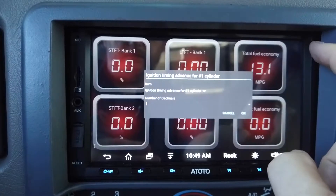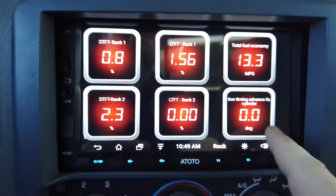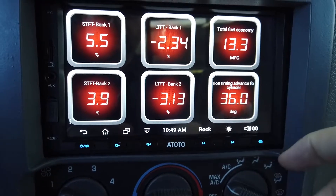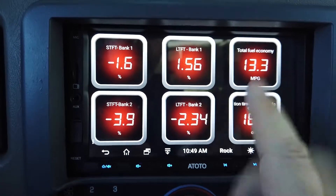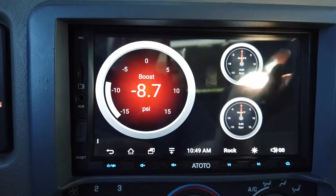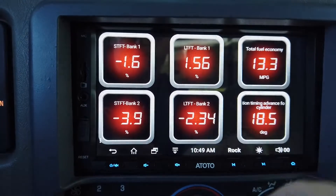So there's your ignition timing gauge. You can see it's at 19 degrees, and if you give it gas it advances. You can put whatever gauges you want on this screen. I usually also have another screen for misfires, but since it's not misfiring right now I won't bother. That's how you set up a gauge.